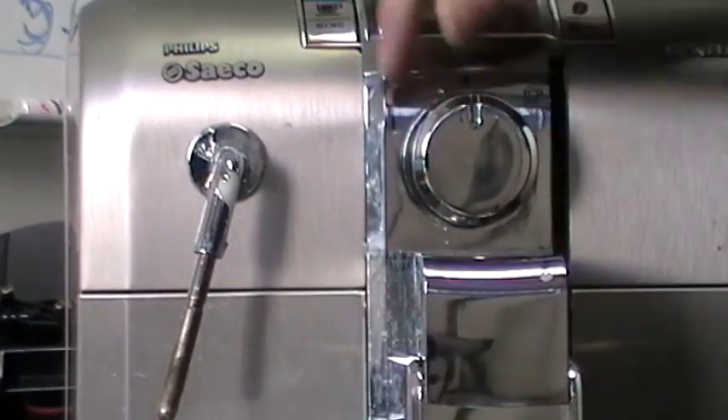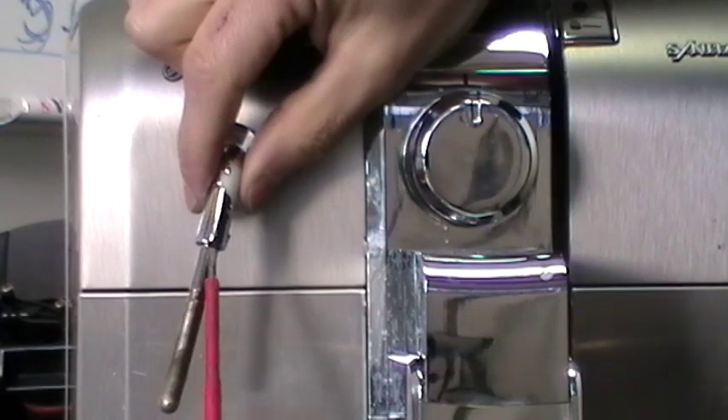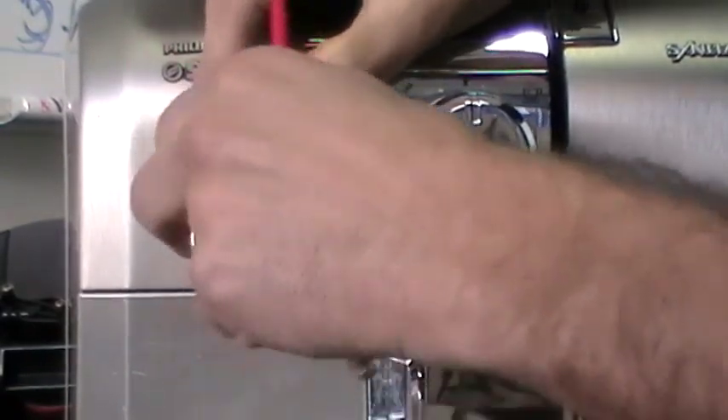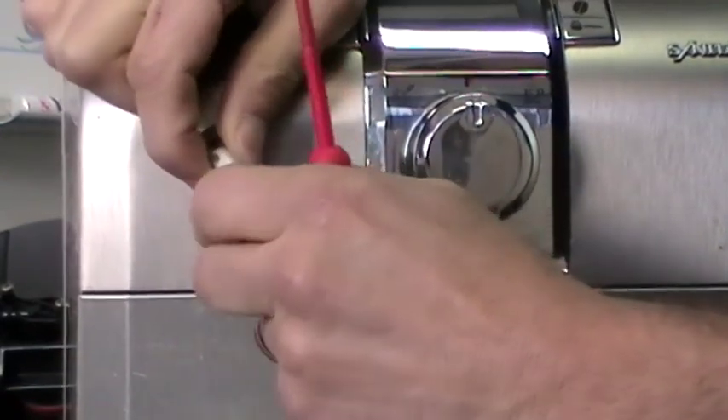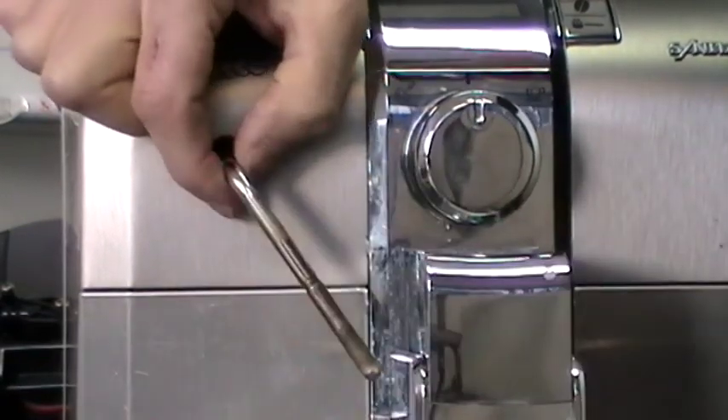We can remove the cappuccino cover with a flat screwdriver — just pop the part up. See, the part is out. Slowly, slowly, this comes off and brings the disc with it.